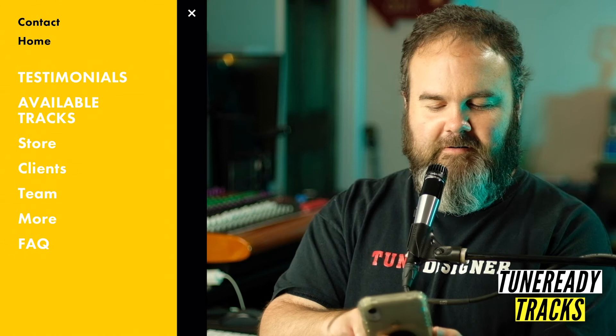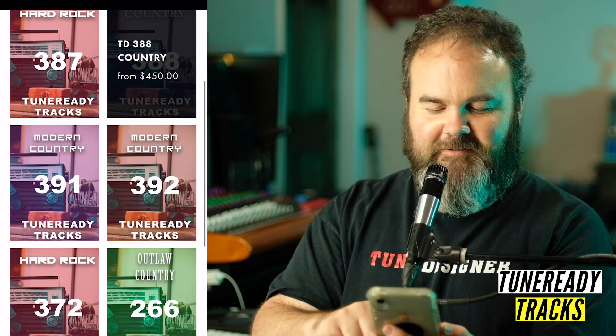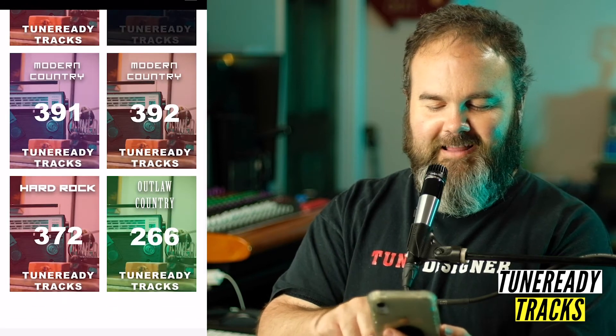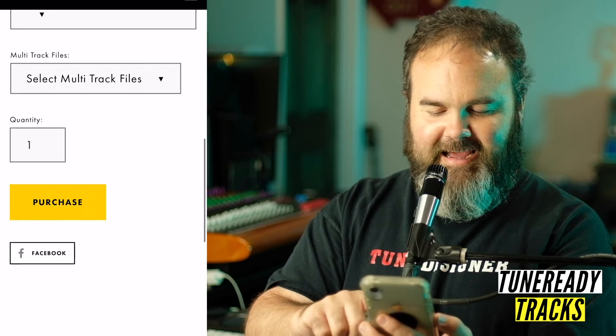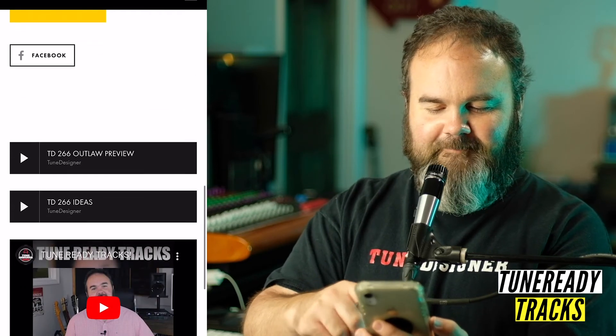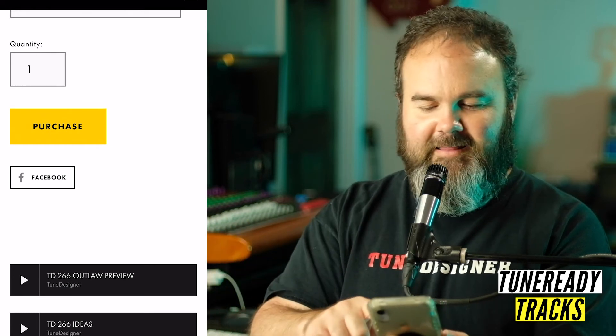Once you find a track you like, you can visit our store — they're all listed there for you. It's real simple to find the one you want. You can click on any of them, scroll down, listen to the idea again, and the actual full-length track is there. We'd love for you to look at our tune ready tracks — it's a great way to write a song really quickly.